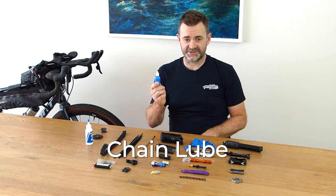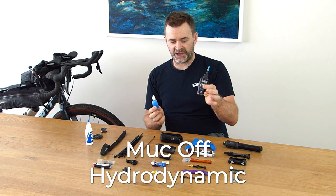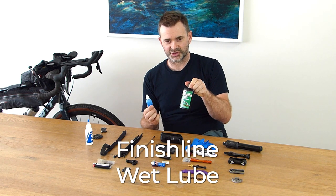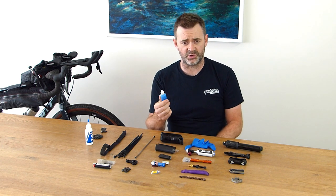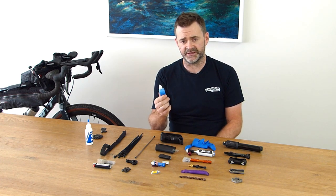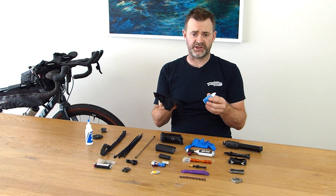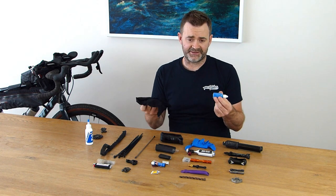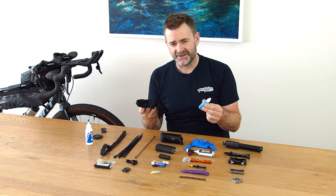Some chain lube — pretty important. I've filled it from a bigger bottle; I've currently got Makoff Hydrodynamic in there, one of my favourites along with Finish Line wet lube. If you can't find a smaller bottle, just head down to your local plastic store or supermarket and find a little bottle to fill up. Also important is just a little bit of rag so you can dust off the chain and get any excess dirt off before you lube it. A great thing to remember is to lube your chain at the end of the day before you settle into your tent — that way it can dry properly into the chain before you start the next day.